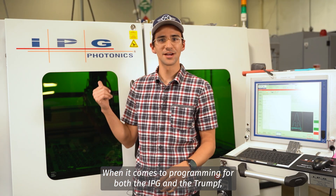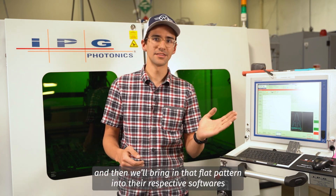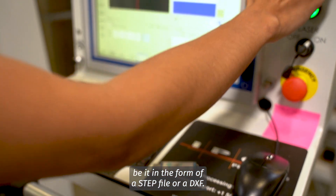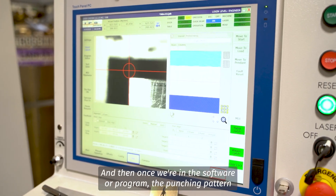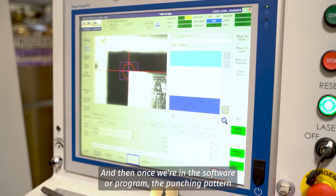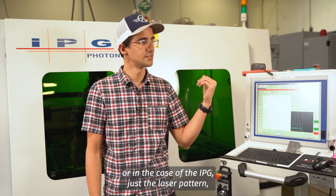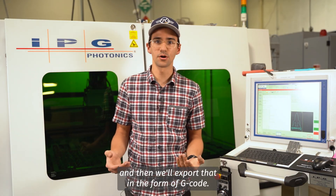When it comes to programming for both the IPG and the Trumpf, we'll start off with a flat pattern and then bring that flat pattern into their respective software, be it in the form of a STEP file or a DXF. Once we're in the software, we'll program the punching pattern in the case of the Trumpf as well as the laser pattern, or in the case of the IPG, just the laser pattern. Then we'll export that in the form of G-code.